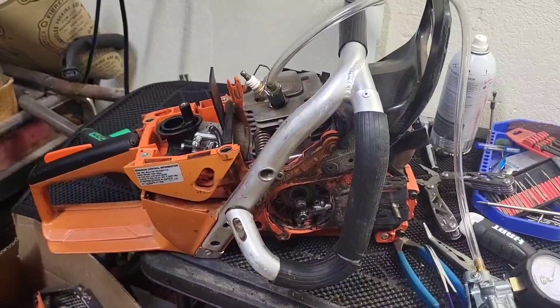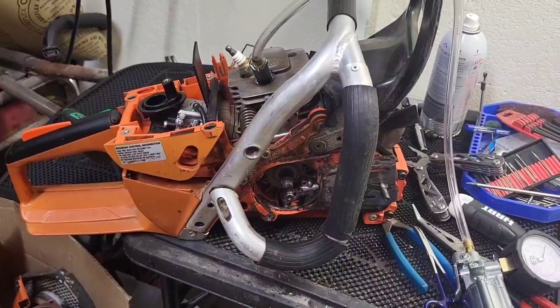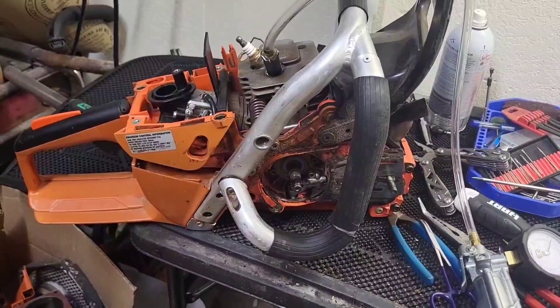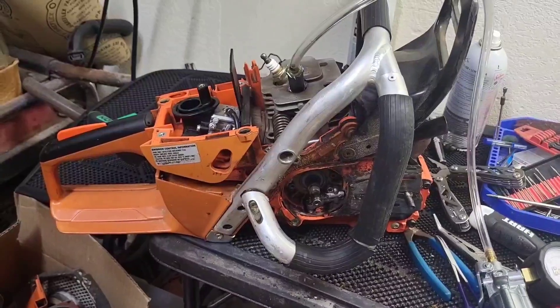This is an Echo CS-7310. It was ported by a novice lumberjack on YouTube. His name is Bodie, but most of y'all probably gonna know him as novice lumberjack.